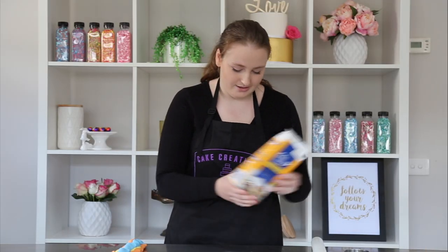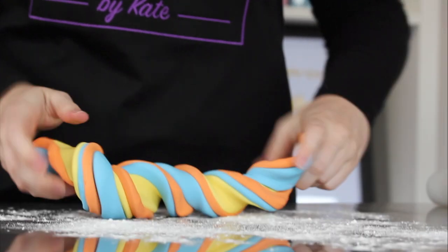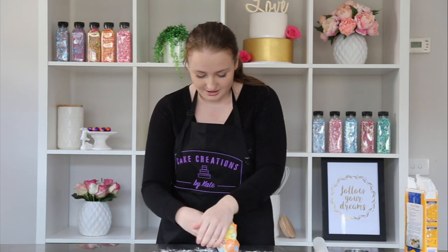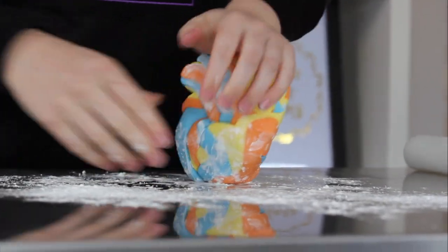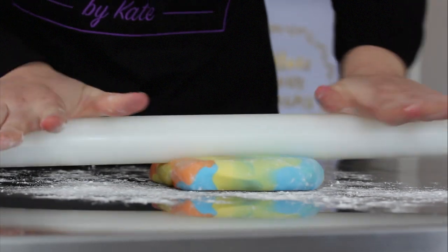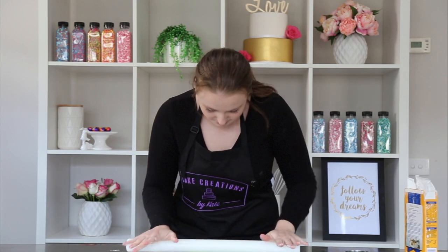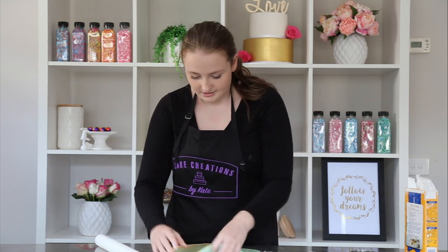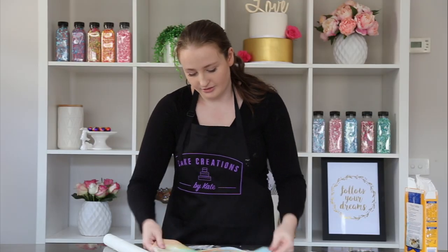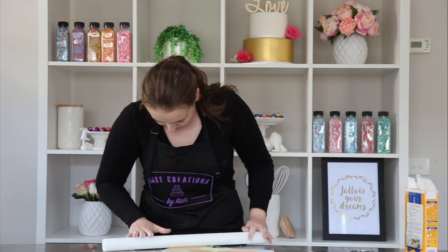I'm going to sprinkle some cornflour now, just to make sure it doesn't stick. To get the marbled effect we're looking for, we're just going to twist and then squish together and lightly knead. We really want to make sure we don't knead this too much because we don't want the colors fully incorporated together — just a light few kneads like that. Then we're going to turn it over with our rolling pin and roll out. You will have to check what side looks better. We don't want it too thick because it is going on the biscuit — you always have a better finish on the other side. Every marble is different so you'll never get the exact same look, so you have to keep that in mind.